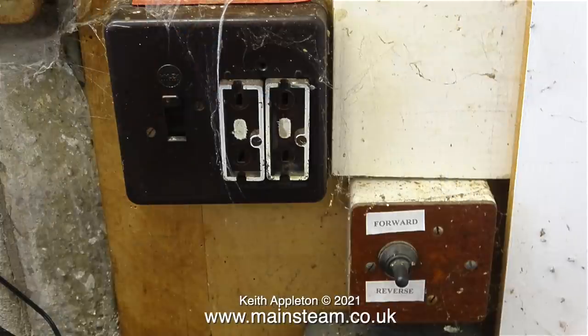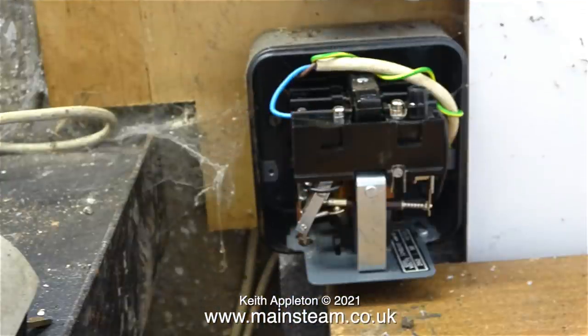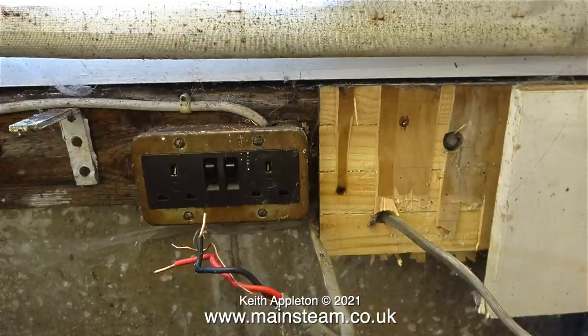Time now to tackle the electrical system. I switched off and withdrew the fuses from this small consumer unit. When I refurbish the lathe I'm not going to use any of this, but it could be useful for other jobs. I verified that the circuit was dead and removed the lid from the contactor.